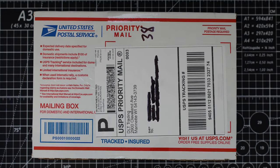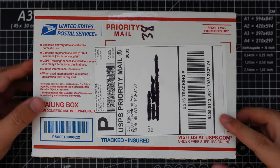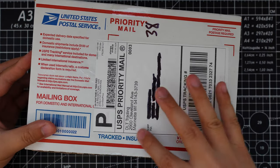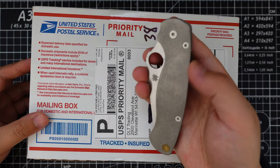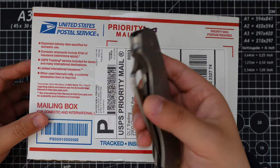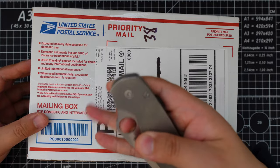Hello YouTube! TJDCLive here. Today I have a quick unboxing video for you guys. This is a knife that I bought from DLT Trading, and I'm using my Spyderco PM2 to unbox this. Let's get into it.